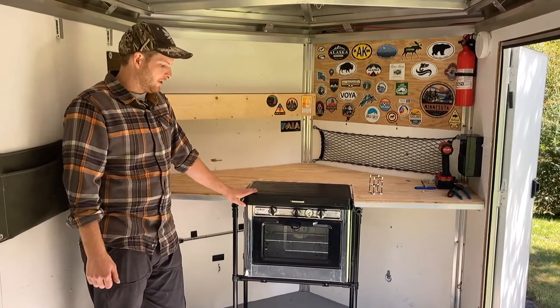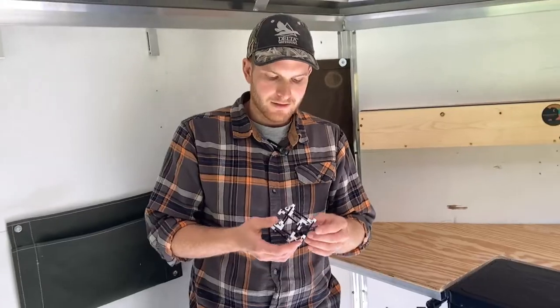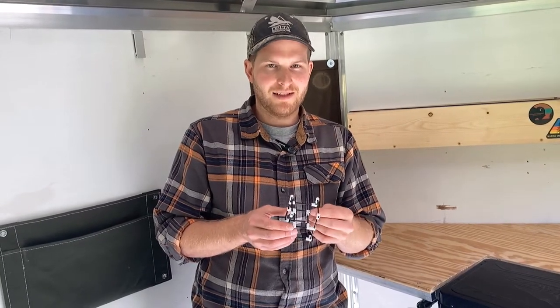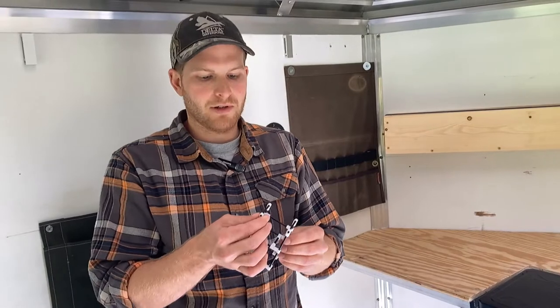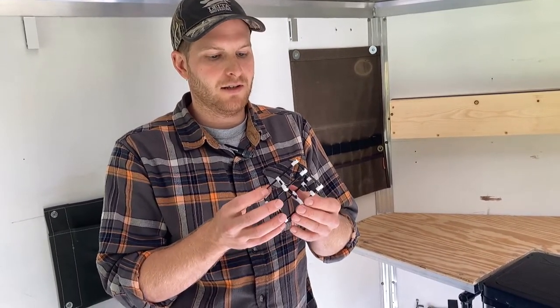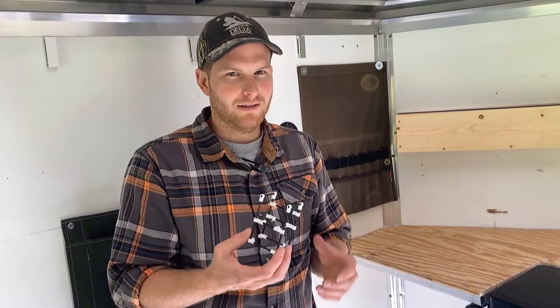Today I will be focusing on the stand that I'm showing you right here. To come up with how I was going to build the stand for the oven, Maker Pipe sells these little model kits that actually 3D print the end connectors and then you just use like coffee stir straws. So I got that first and just built a little model of what I was going to do.